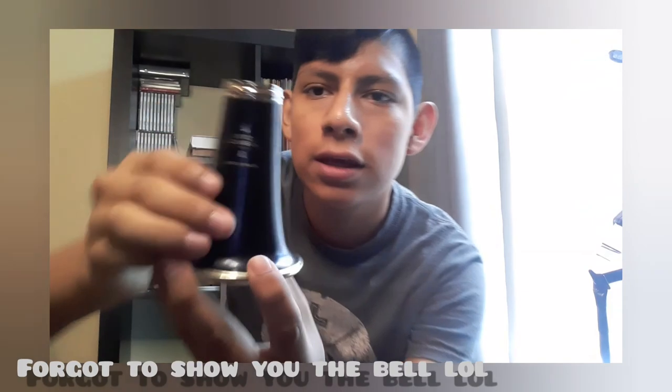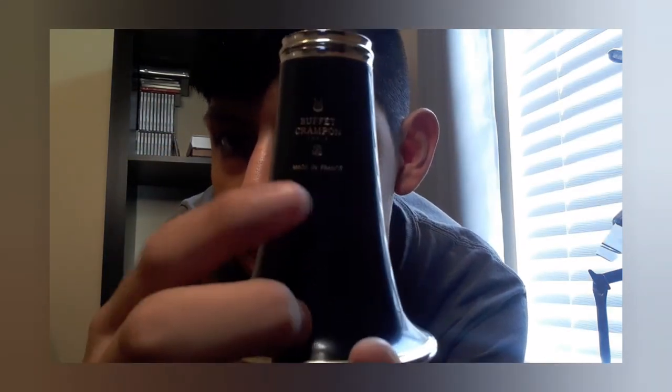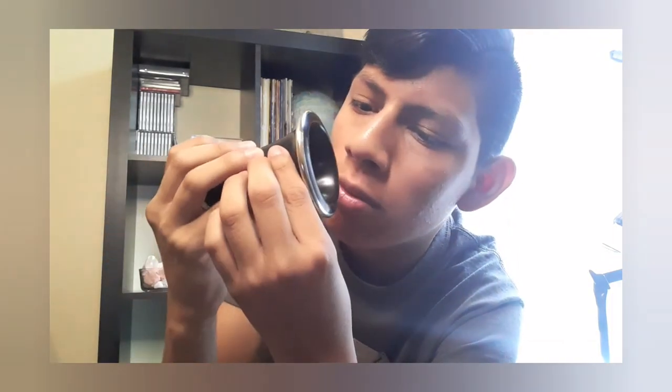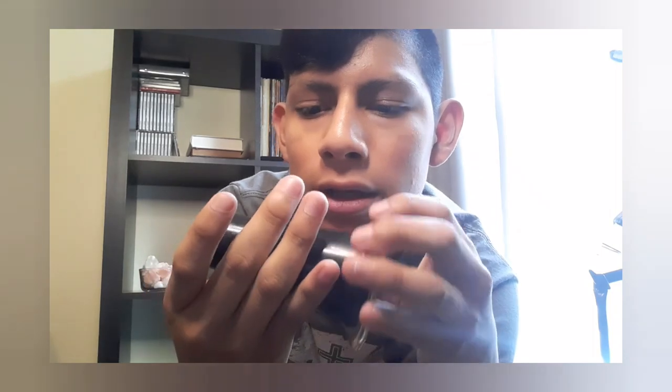This is what the bell looks like — it says Buffet Crampon on it, and it's got the logo, and again it says 'Made in France.' The wood — you can see the wood, it's kind of a brownish color, but it's a really dark brown and it's super nice.